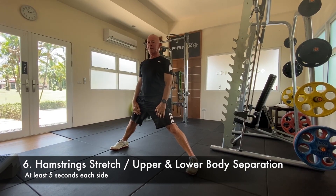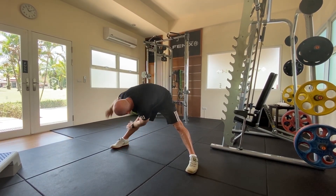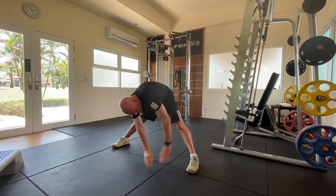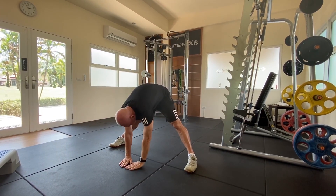Make a wide stance, keeping your legs straight. Place your hands flat on the floor, then reach for your right knee with your left hand and extend your right arm to the ceiling. Hold this position for at least five seconds, then repeat to your other side.